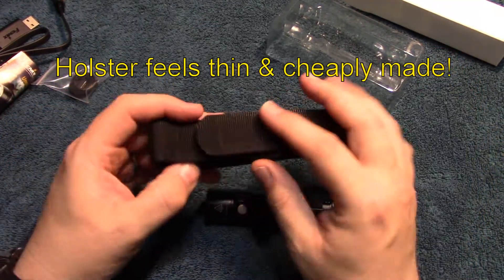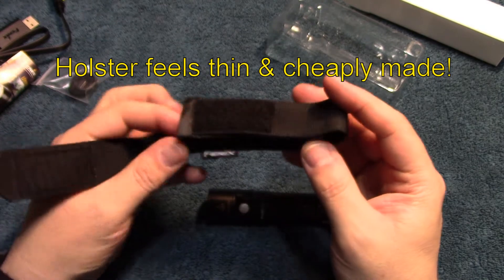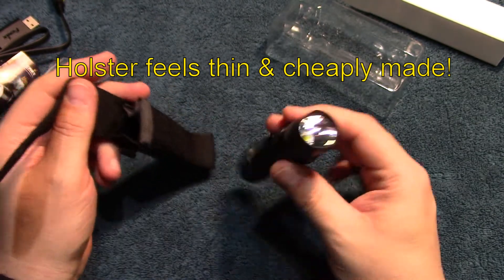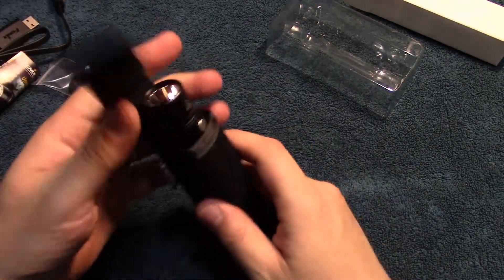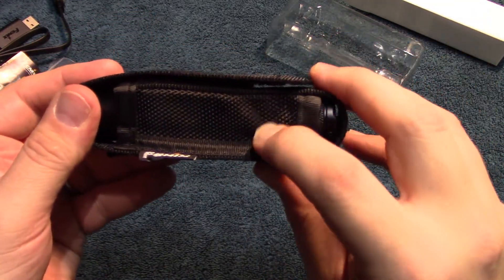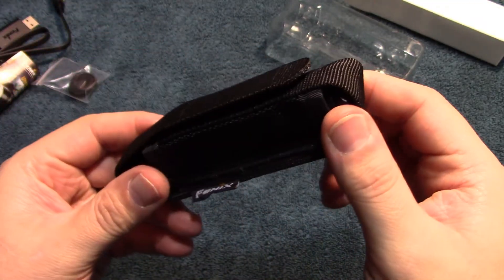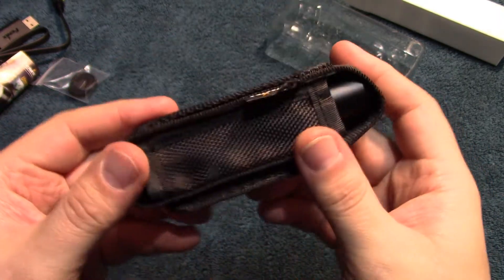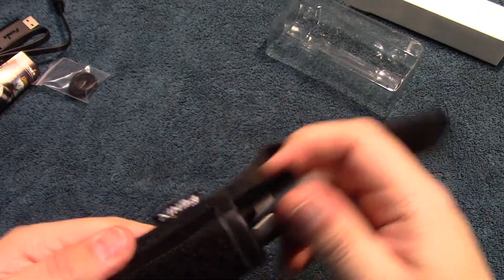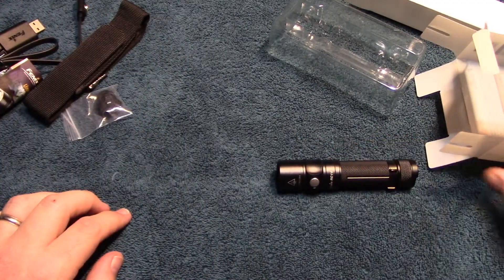Now let's go over the holster. I myself am not a big fan of Phoenix holsters — they're kind of flimsy, cheap, and thin. But it does fit this light well, it does cover the light completely on all sides, so that's a plus. That's what the holster looks like.